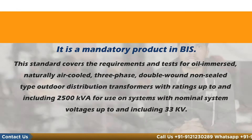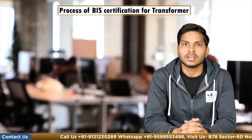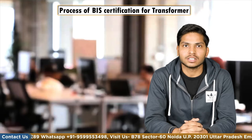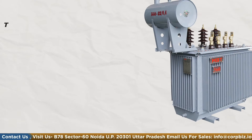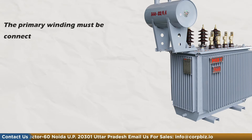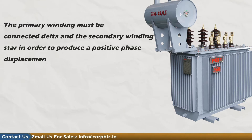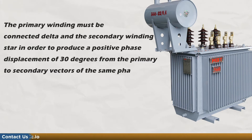This standard is intended to cover transformer related to technical provision. Part 2 of this standard covers the requirement for sealed type outdoor distribution transformers with similar voltage range and KVA ratings. The primary winding must be connected delta and the secondary winding is star, in order to produce a positive phase displacement of 30 degrees from the primary to secondary vector of the same phase.